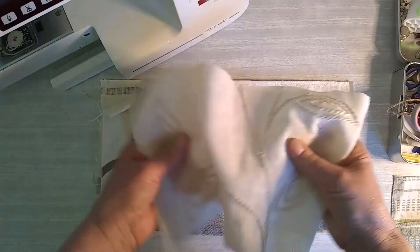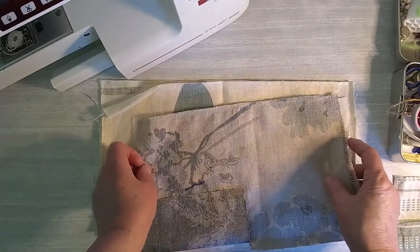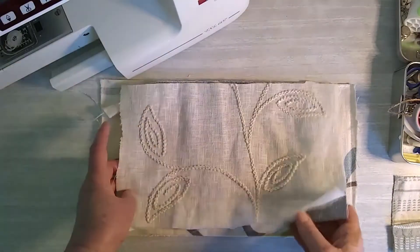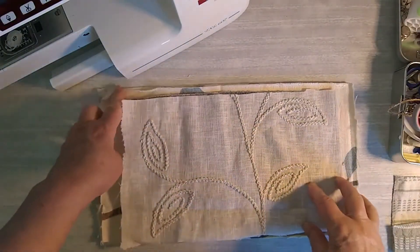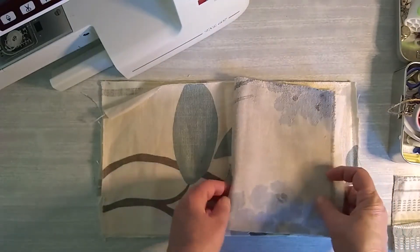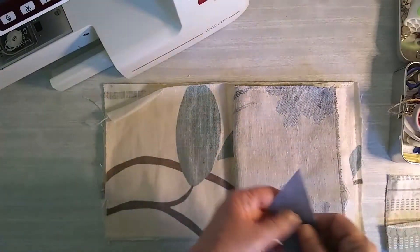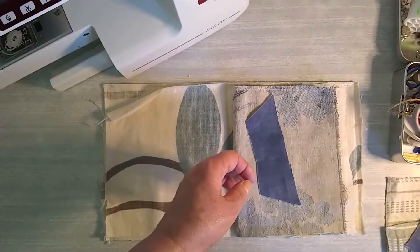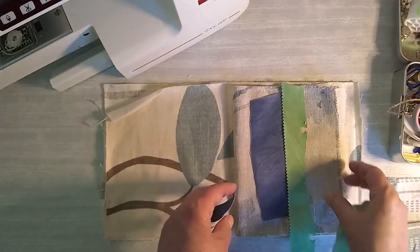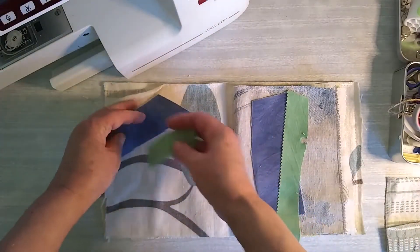I tend to choose a gauze linen type fabric with a thicker fabric because you don't want it getting too bulky when you're sewing. Before you start sewing up the edges, you have to consider what you're going to want to put in. I'm going to want to put pockets in here - I've chosen this fabric and I tend to put bits of patchwork on, so I cut strips and I'll maybe put a strip there. I can sew all these things on before I actually sew the pieces together, and then I might put a little bit here.